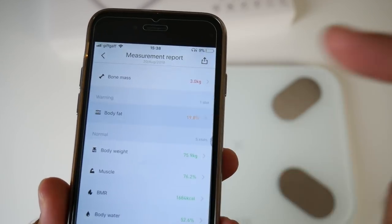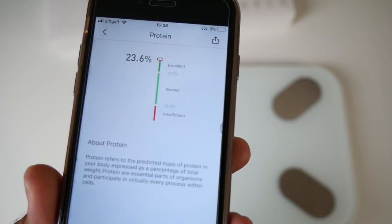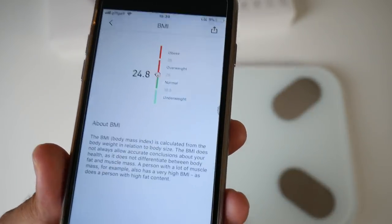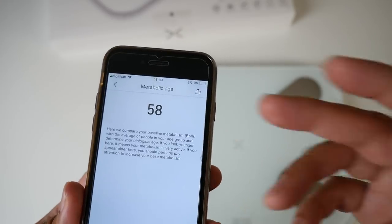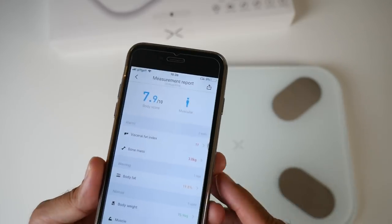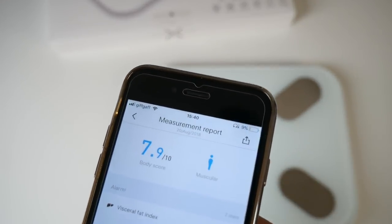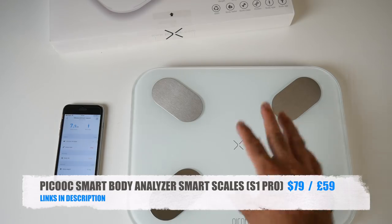I'm very impressed with this product — it gives you all this useful body information within 10 seconds of standing on it, including an overall body score and rating. 7.9 out of 10 body muscular — that's my dad, definitely proud of him. Definitely have a look at the Peacook Smart Scale SN1 Pro Body Analyzer — an amazing piece of tech.